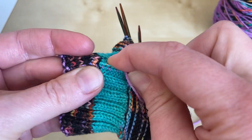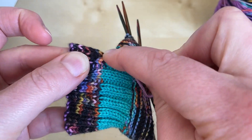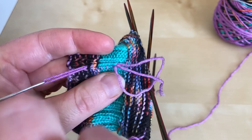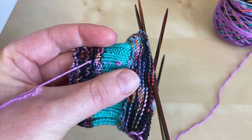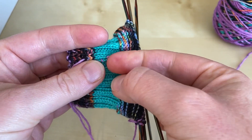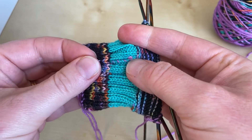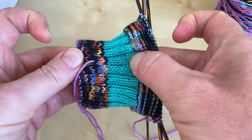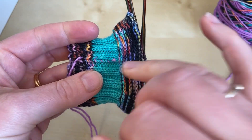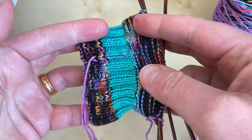A couple more — that should do the job nicely. I'm going to pull that through all of those, and here I leave a little loop of yarn at the end — not a very big one, but just a little bit. Then again I give it a bit of a tug to make sure it's not in any way stretched. If it pulls tight you might get a little blip on the right side of the fabric, but that looks absolutely fine.